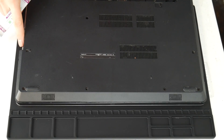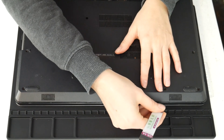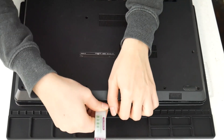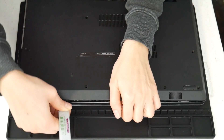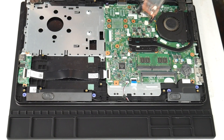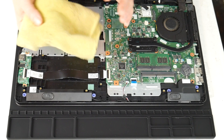I'm going to take my pry tool here and go ahead and open up my computer. You can look up a disassembly for yours on how to get inside. Now this video specifically covers the topic of overheating. If you feel your computer is shutting off due to other issues, I have links down below for recommended videos. For any of the tools used in this video, I've included links down below so you can see where we got them.